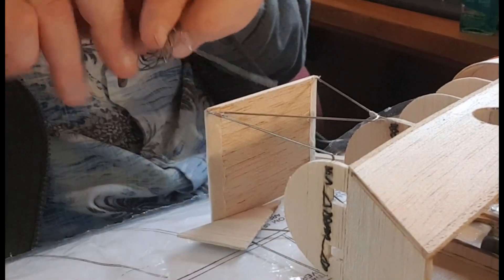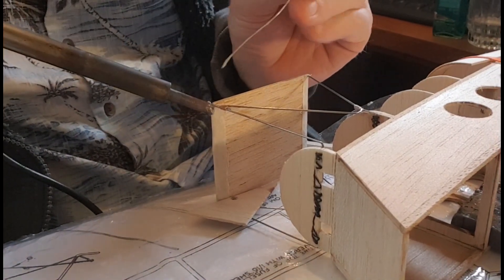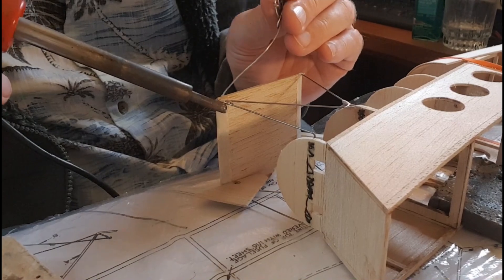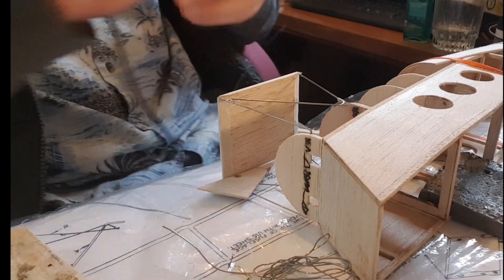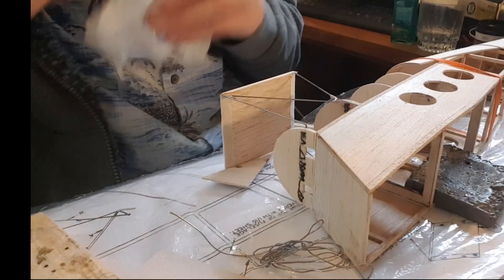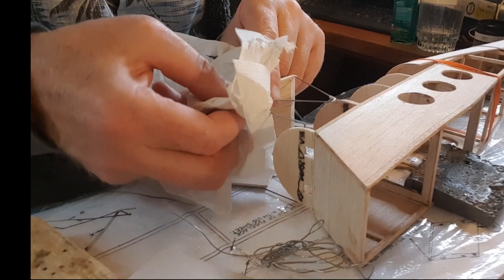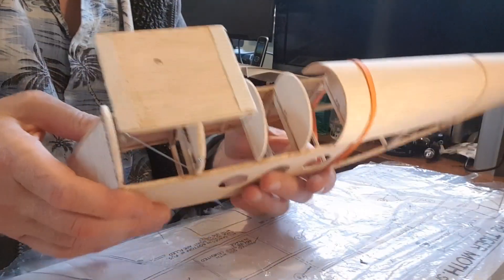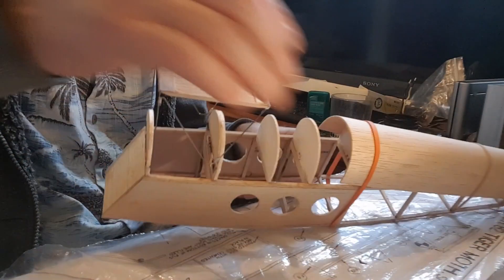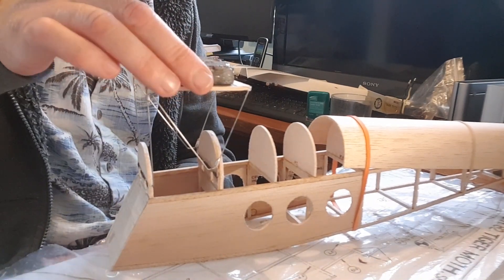Okay, here we go — snip that off. Wipe off the flux. There we go. I'm amazed at how solid that is — look at that! That's one heavy piece of lead. The wing isn't going to be that heavy.